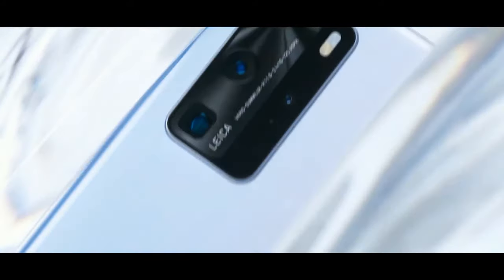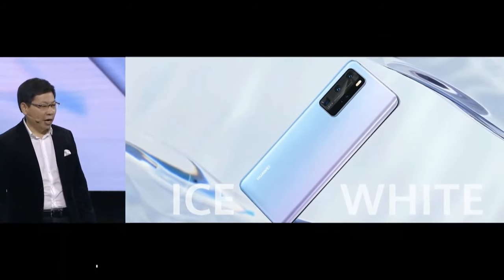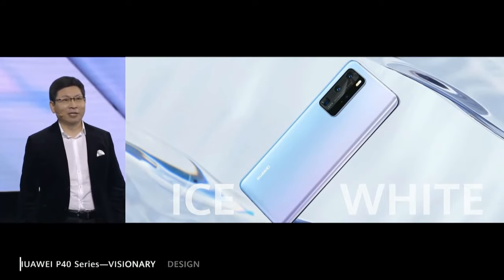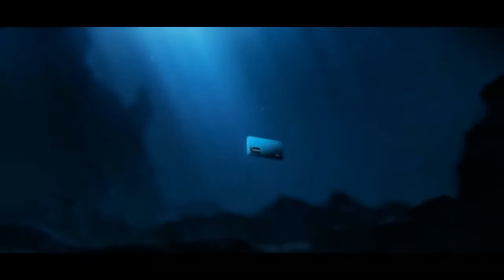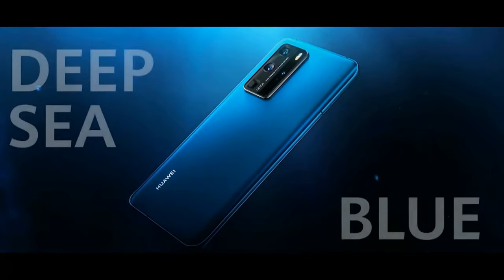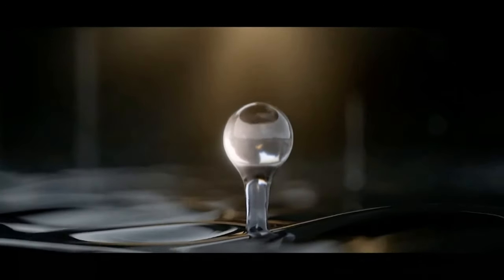This is a mysterious new color — Ice White. Every generation of Huawei flagship phones leads the smartphone industry's color trends. This mysterious Ice White is very unique. We also bring you an elegant Deep Sea Blue — a classical color.